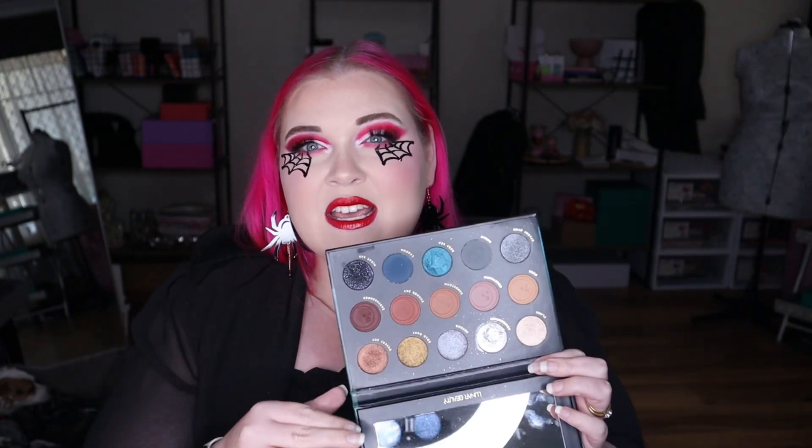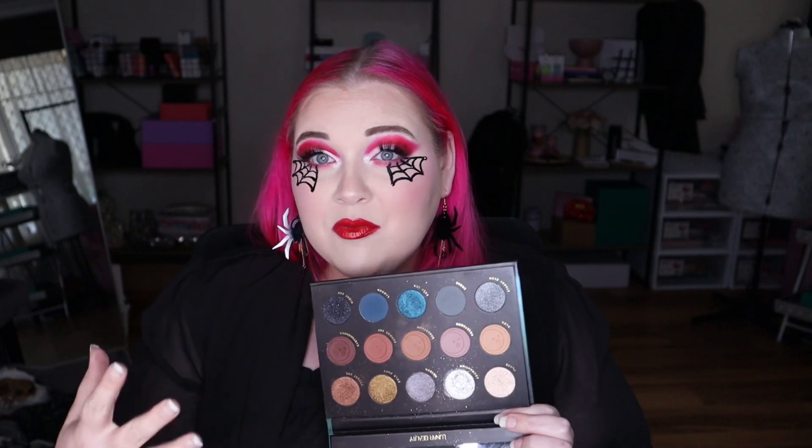It's definitely not a color story that I would lean towards. You can pretty much only do the same looks over and over again — a lot of dark grungy looks like silver, blue, and brown neutrals — and I'm more of a pop-of-color person. So it's definitely not one I would purchase myself, but I am happy to have it in my collection. I will use it; it's just not going to be a favorite. I'd reach for it if I'm looking for a blue or neutral look.